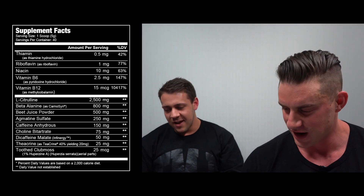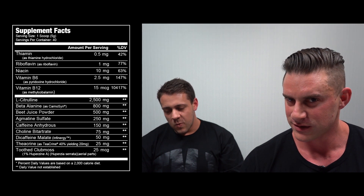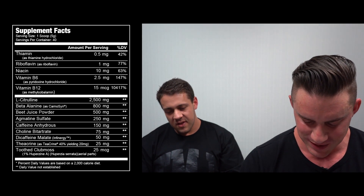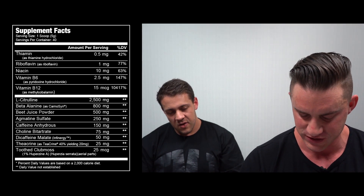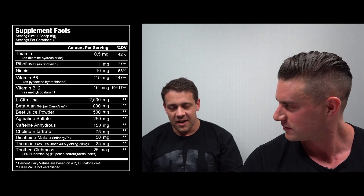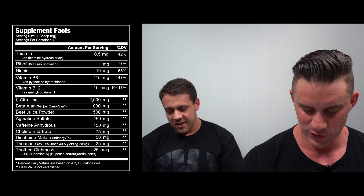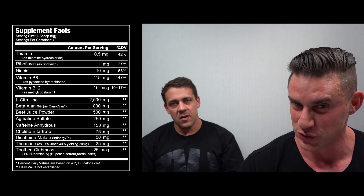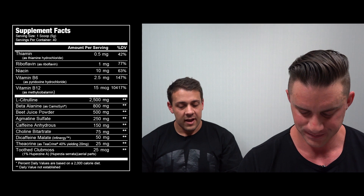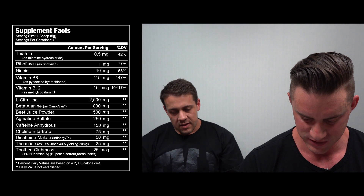After discussing the label discrepancy, we're going to assume the yield percentage is correct and call it 40 milligrams of theacrine in the two-scoop serve. That's going to help smooth out the caffeine and give a longer-lasting effect, though it is a small dose.